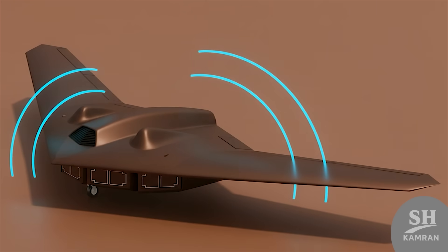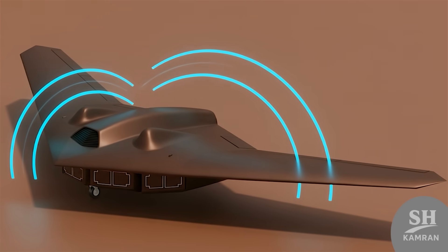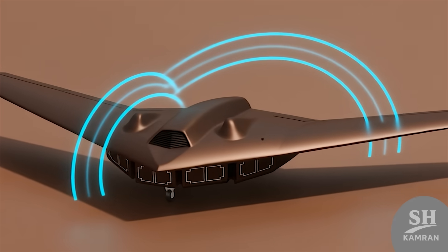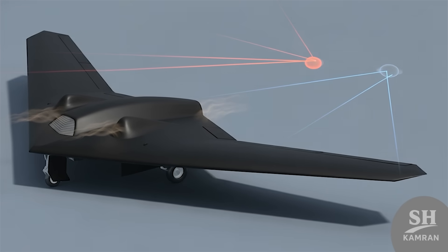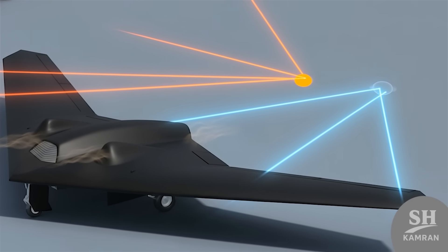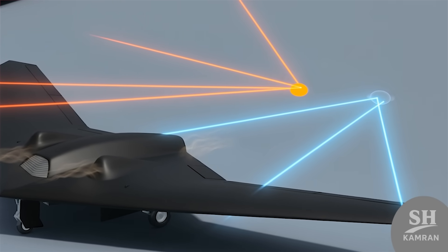The flying wing shape and airframe materials are the core stealth features. Internal bays for payload and weapons help reduce its radar signature. Exhaust and thermal systems are designed to produce a lower heat trace. All of this makes it difficult for some radars to track.